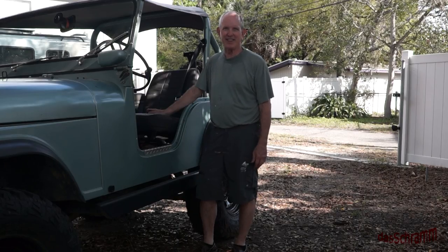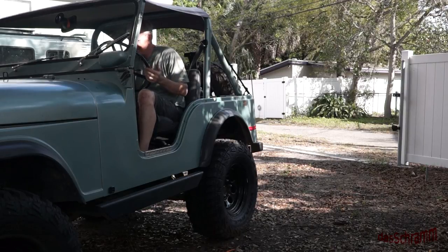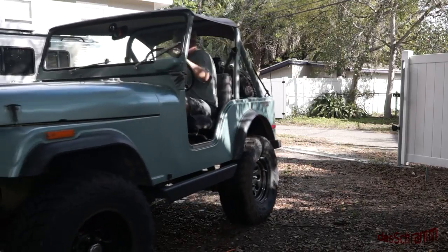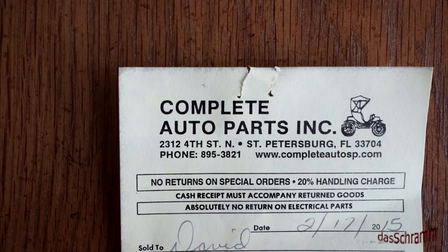Everything's hooked up — time to bleed the brakes, then put the wheel on and go for a test drive. Special thanks goes to Complete Auto Parts who helped me on this project. They have several guys who have been around for a while working on Jeeps and vehicles of this vintage — they know their stuff. They have a nice shop that helped me press in these lug bolts and do a bunch of other work, so without them I would have been in real trouble.